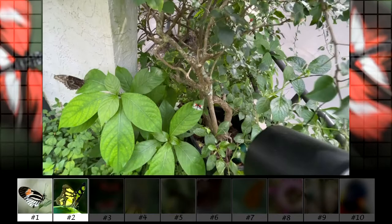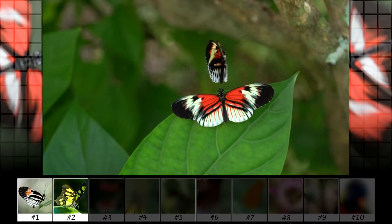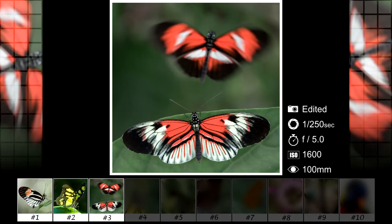Instead of using a fast shutter speed to freeze the flying motion, I wanted to use a slower shutter speed to bring out the motion blur to contrast the one sitting still. Here's one I saw hiding behind a leaf — this one has bigger eyes than the others.